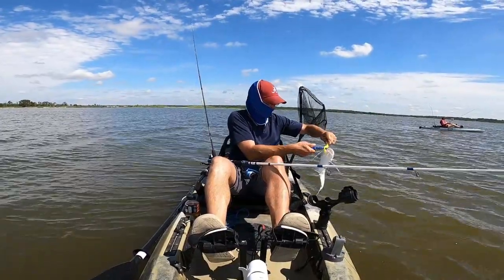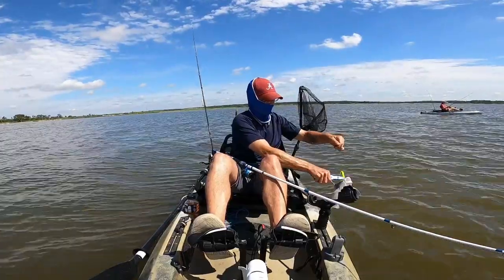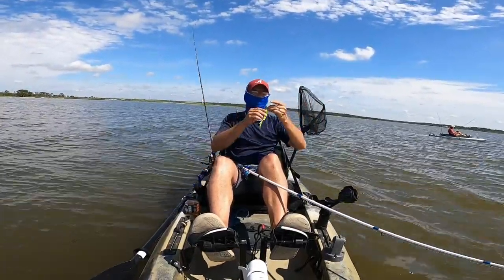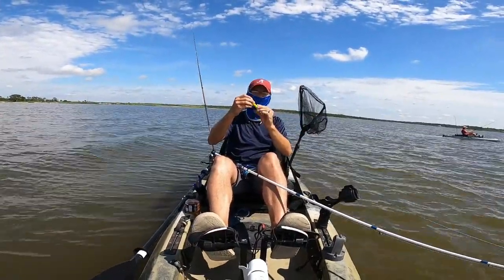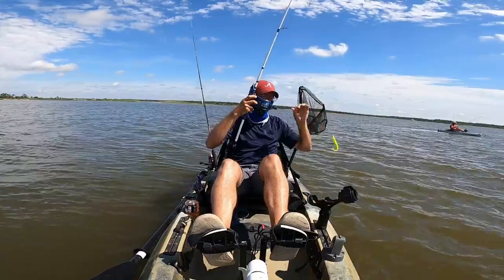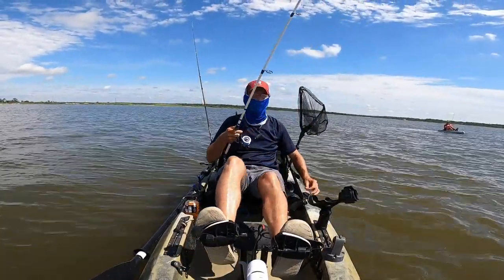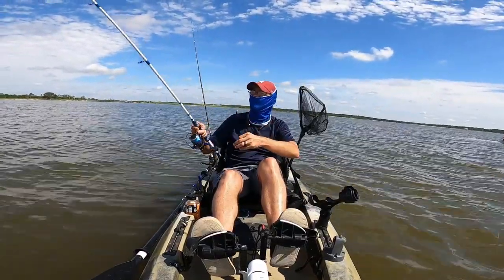Well, he's jacked up my jerk shad even more than the trout were. But that's fish number four, y'all, and that bait is holding up — I'm really impressed. This is the first time trying it. I think I'm done with the Gulp swimming mullet.